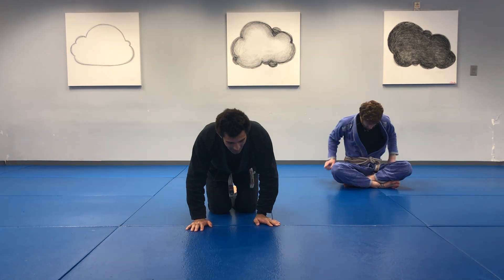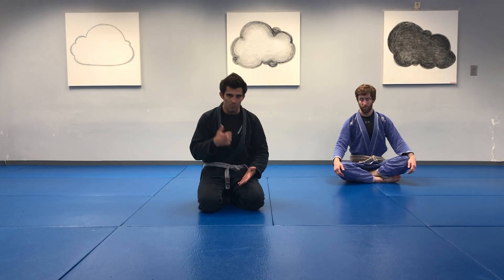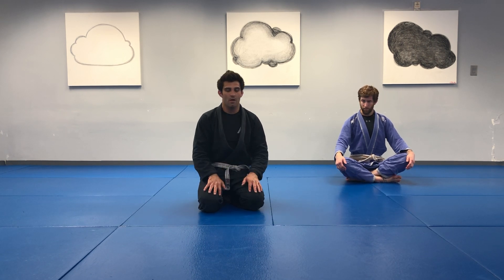Excellent job. Obviously we want to be safe, but we have to be able to train with some level of contact and realism. Someone throwing strikes in the bottom position is a real problem, but the underlying movement you get through grappling training without strikes gives you the ability to move and adapt when we add strikes. Great work.